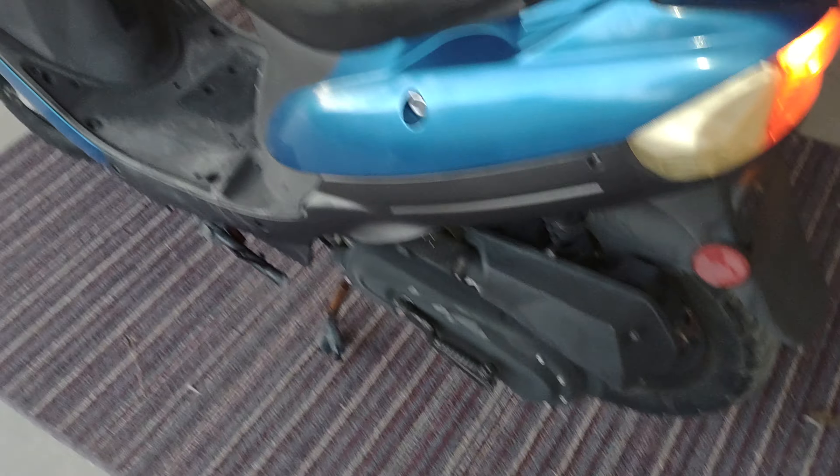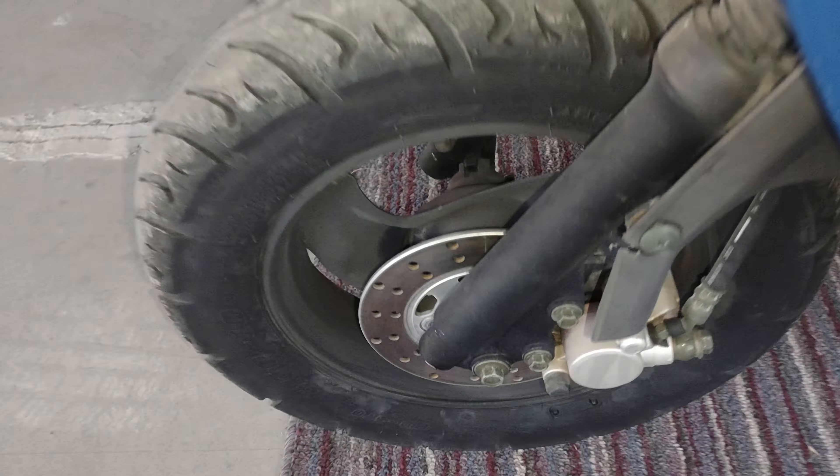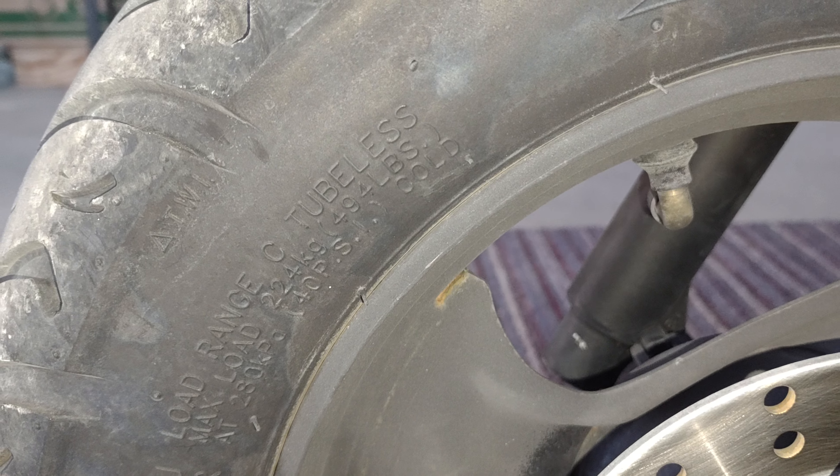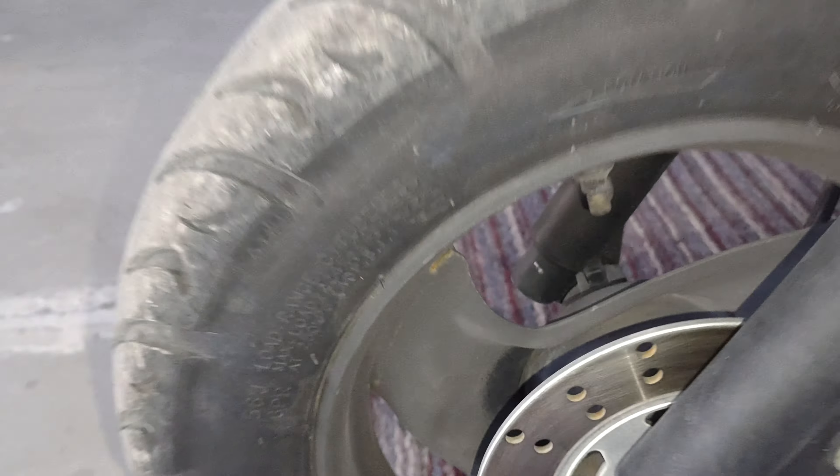Number two: make sure the tires are properly inflated. Both tires should be at 40 PSI cold. If you have flat tires, it's not going to want to move.